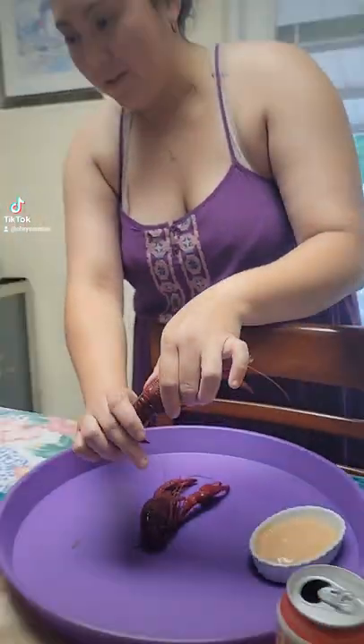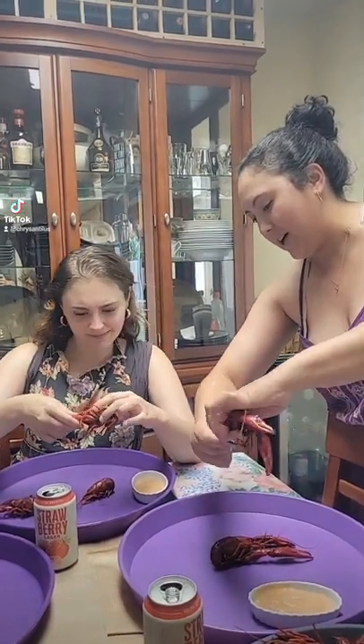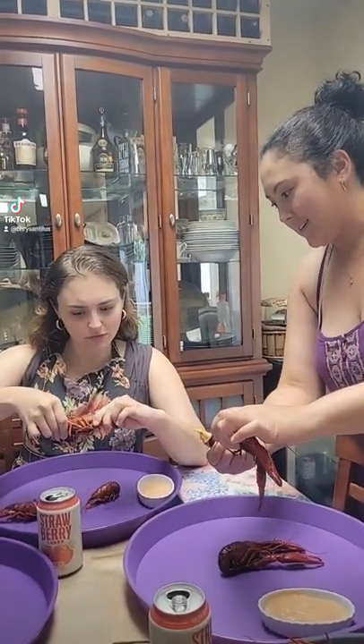So you're gonna grab it and kind of twist it. You're gonna twist the tail and the head. Twist — keep going.